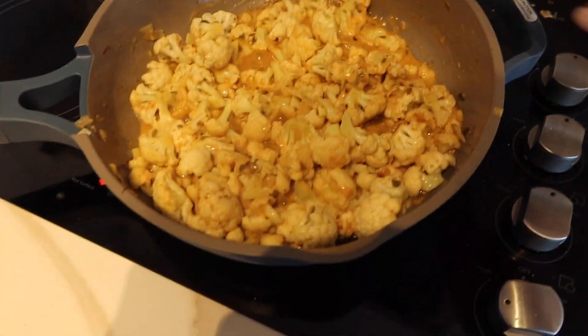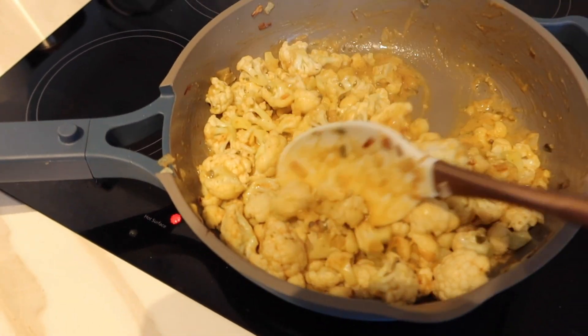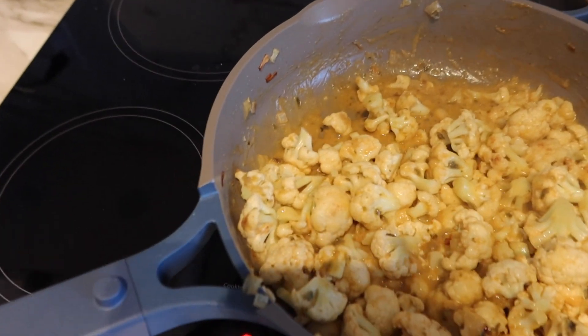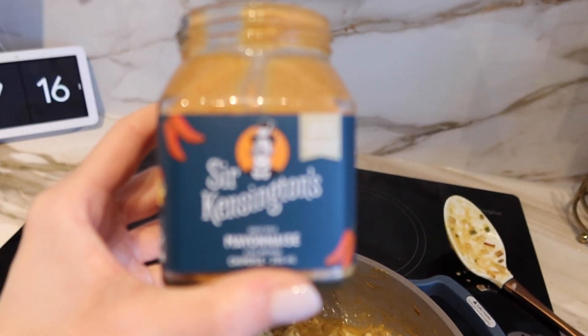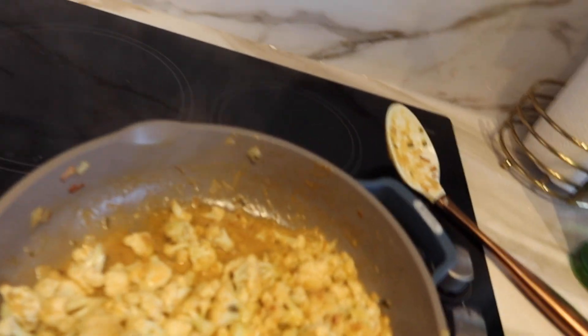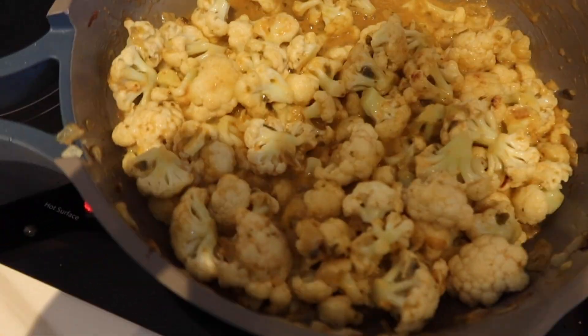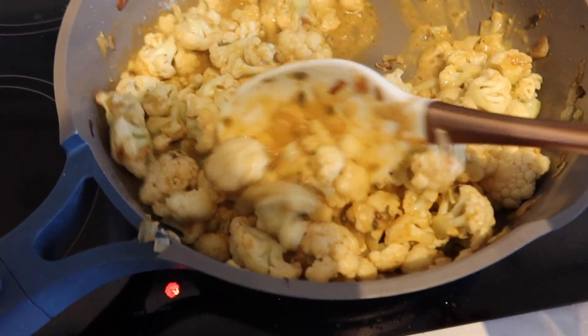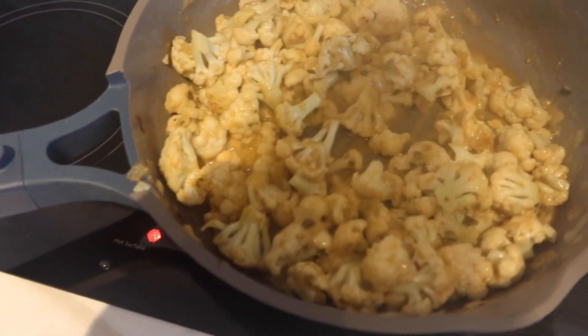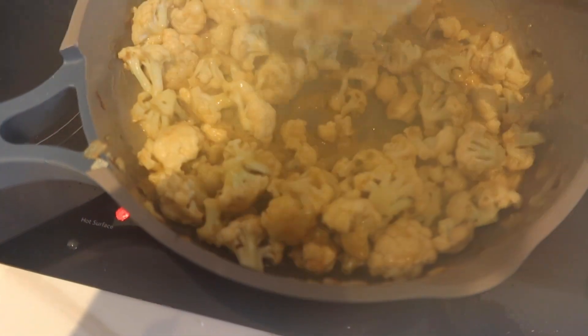I'm kind of using a Half-Baked Harvest recipe but I didn't have half the ingredients so we're just going with the flow. There's cauliflower, some onion, and I'm using a chipotle mayo — I couldn't find just straight chipotle peppers — and this green enchilada sauce. The recipe called for chipotle peppers and red enchilada sauce, so we're just working with what we have, hopefully it tastes good.